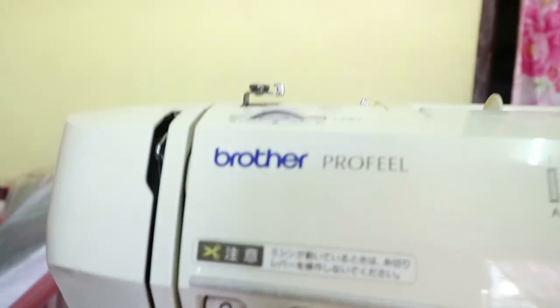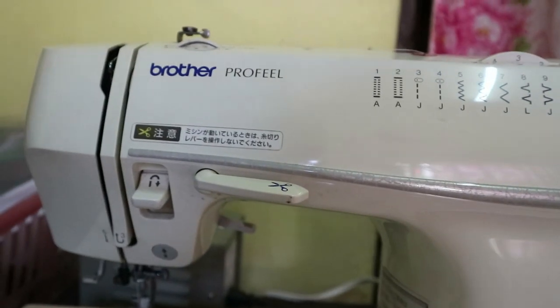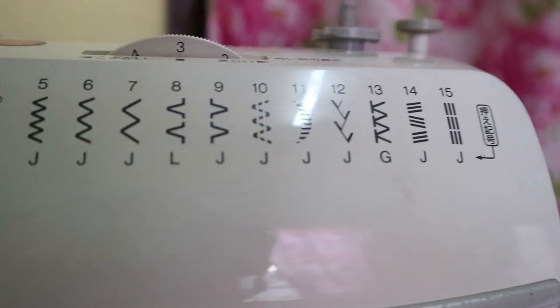Hi everyone, this is Jane and welcome back to my channel. For today's video, like what I've said in my previous video, I'm going to tackle the sewing machine that I bought here in Manila. I will show you what this machine can do, and if you want to know where I bought it and how much it cost, please keep watching. The sewing machine I got is a Brother Profile sewing machine, and it's actually a second-hand sewing machine.